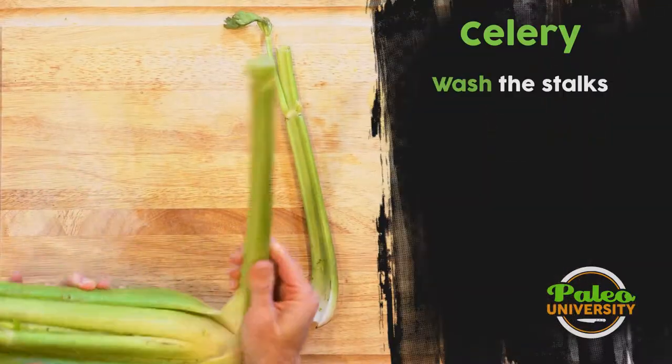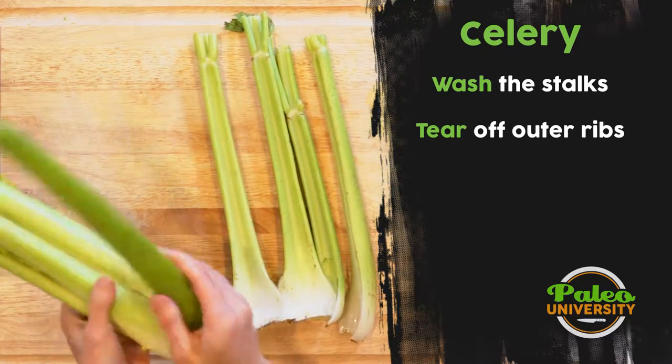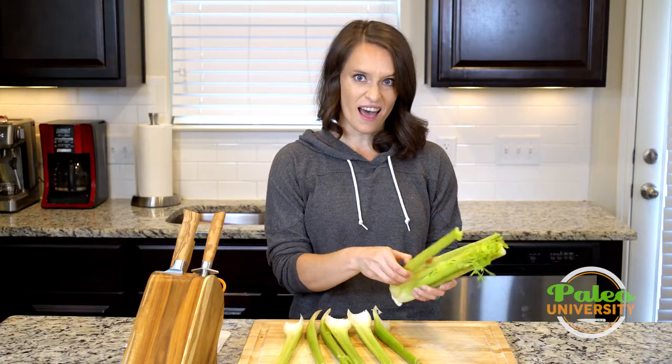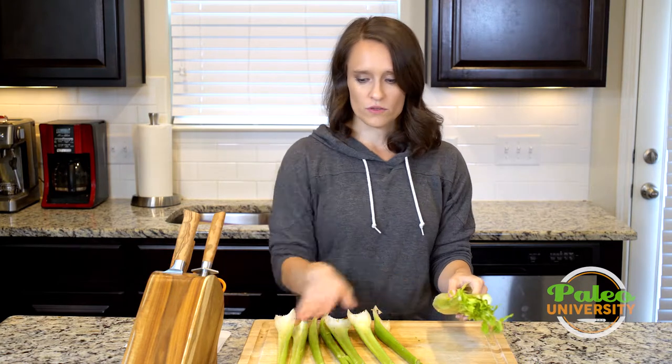I'm just gonna start peeling off these outer ribs. For what I'm gonna prep this for to cook later today, I actually need about half this bunch. So I'm gonna go ahead and take all those ribs off.